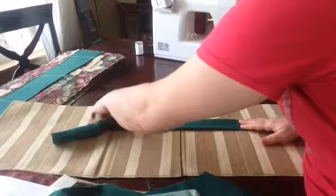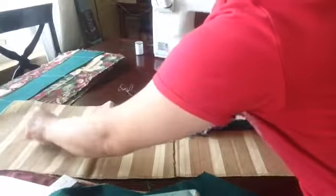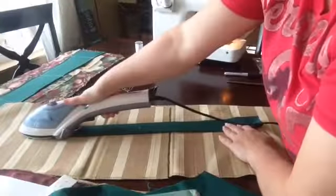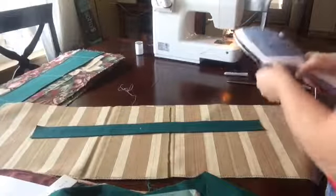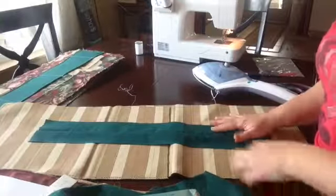The first thing we're going to do is fold our strap in half and iron it. I want to get that crease in there so we can see what we're working with. I'm just using my little steamer iron here on the table. Okay, I got a crease — see how I ironed in a crease? I folded it in half, and that was my strap that I cut out from the pattern.